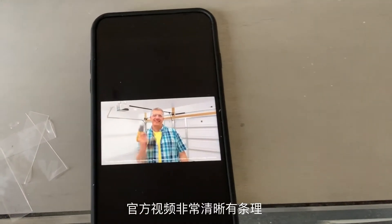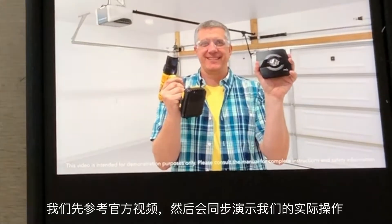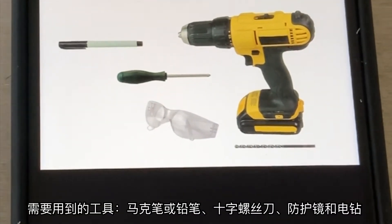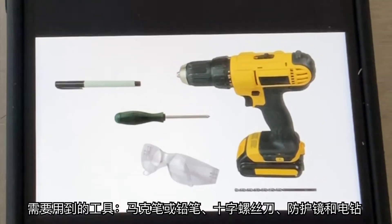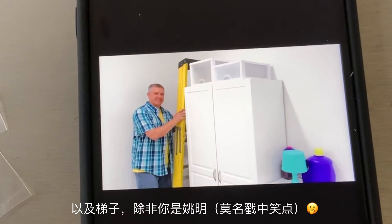Hey there, grab your drill and let's get started installing your MyQ Smart Garage Hub. You'll need to provide a couple of things: a pencil or marker, a Phillips head screwdriver, your trusty drill, safety glasses, and a 5/32nds drill bit.